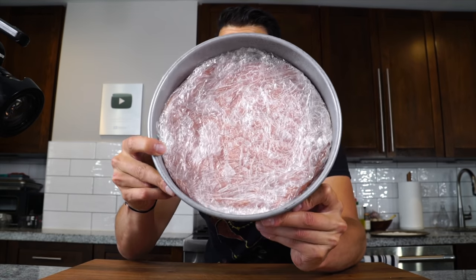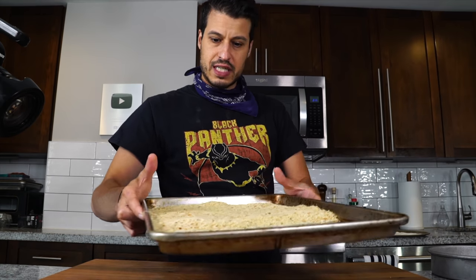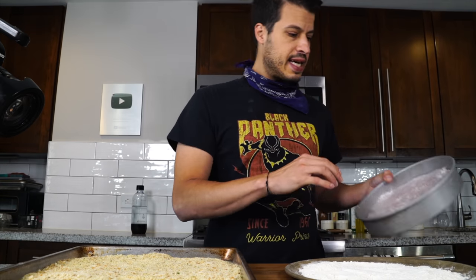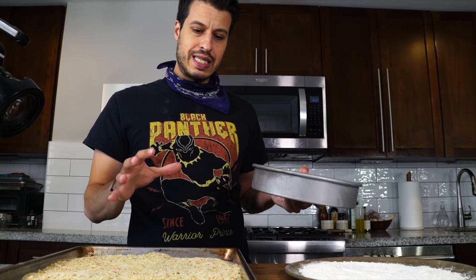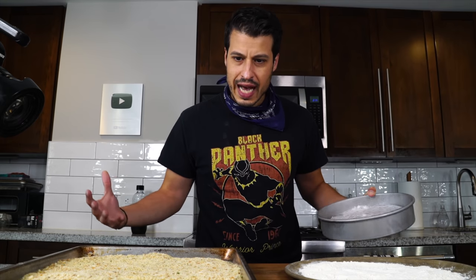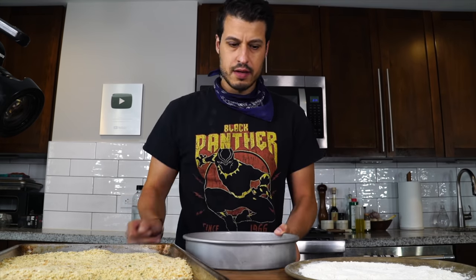Here we are the next day with a nice frozen disc. Now we can get to breading, which is a little tricky. Since it's such a big piece, I need a wide enough surface to bread it — wide enough to flour it, and then I can put the egg in here. So it's not a traditional chicken cutlet setup; it's a super-sized breading station. But we'll make it work.